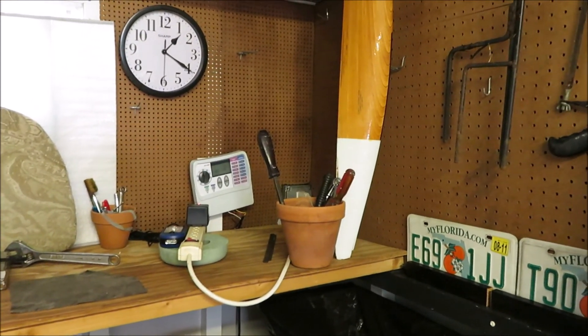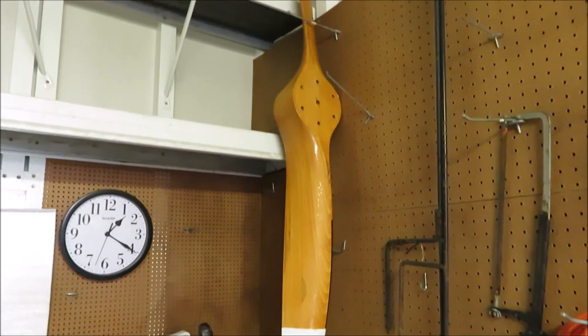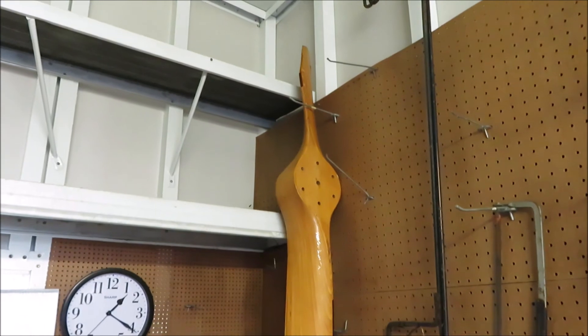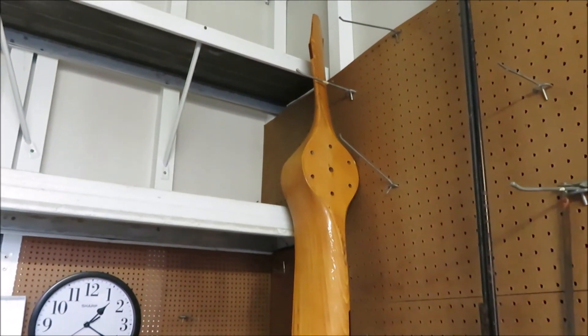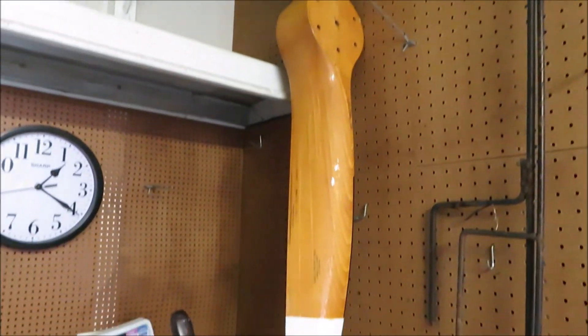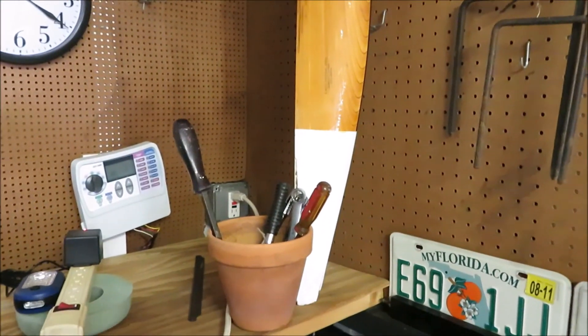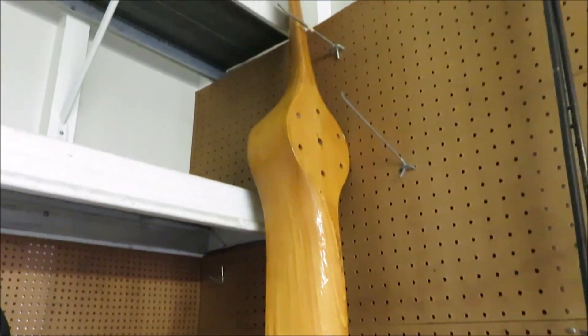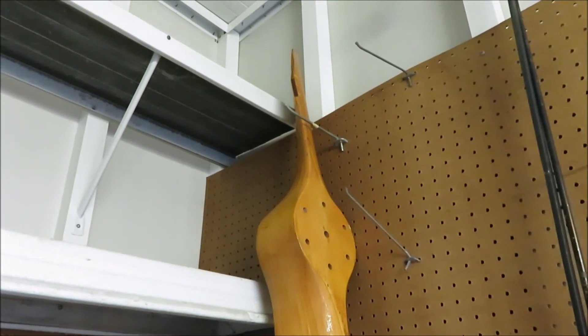There's my dad's propeller from his glass air when he crashed into a tree. Yep, that's what's left of it. The only thing that got broken when he hit the tree was the propeller — that's how strong that fiberglass was. That must have been the part that was down in the tree.